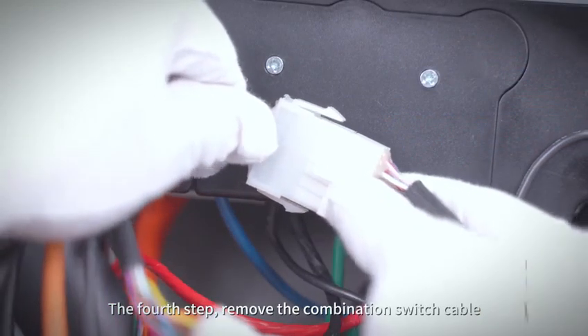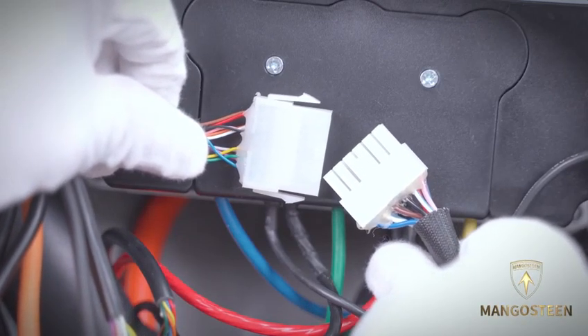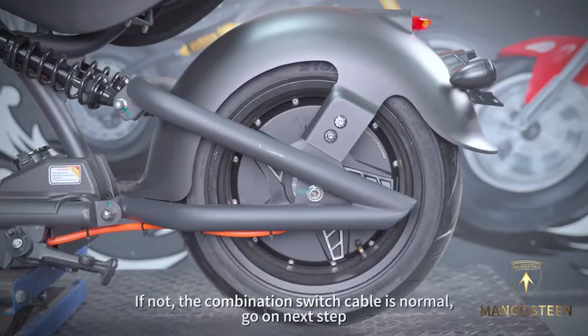The fourth step: remove the combination switch cable. Turn the handle. If the motor rotates, it means the combination switch cable is faulty. If not, the combination switch cable is normal — go on to the next step.